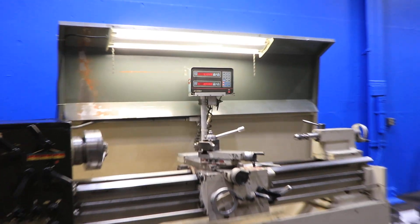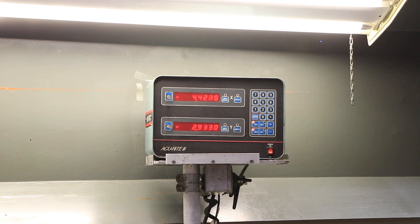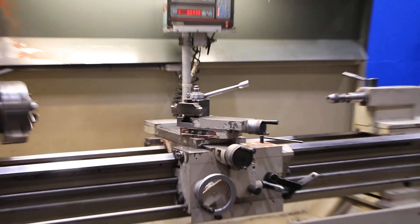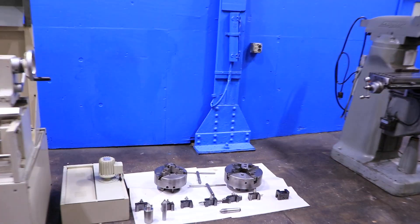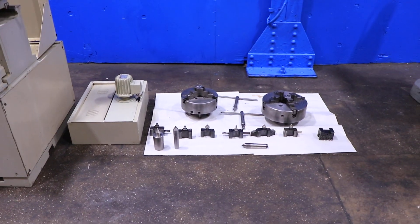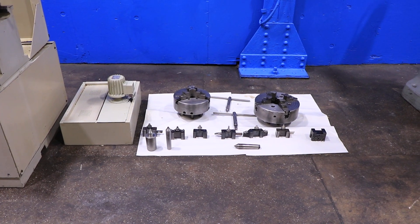So you've seen it feed and thread. You can see the digital readout going, and you also have a thread dial indicator. That's your tooling over there, where you can see your coolant, coolant pump, three-jaw chuck, four-jaw chuck, and your Aloris CXA holders.